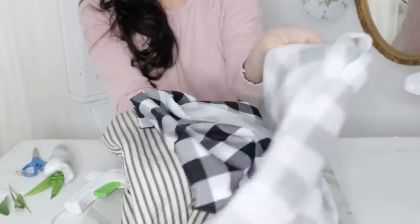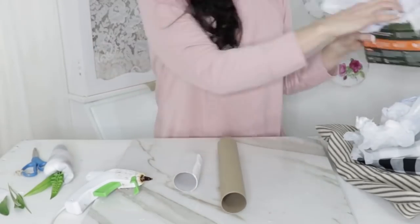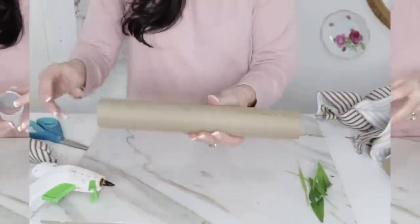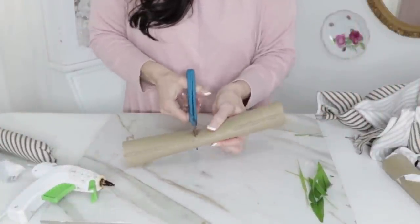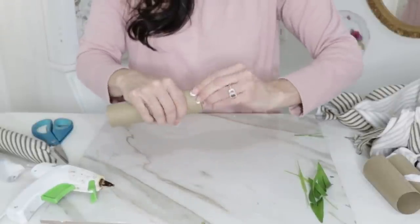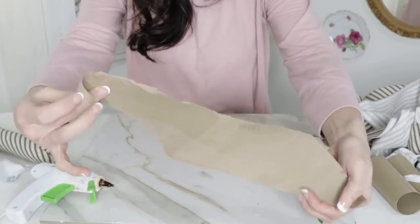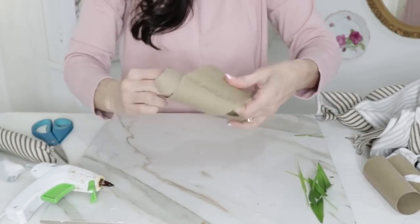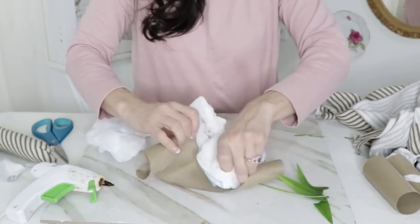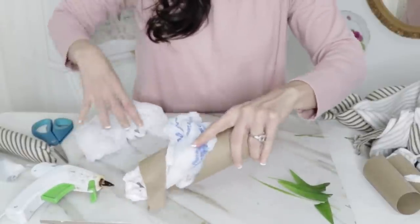I'm taking some leftover scrap fabric, some Walmart grocery shopping bags, some little leaves, and paper towel rolls. We're going to take the paper towel roll and cut it in half — that creates the base of our carrot. I'm also going to unwind the paper towel roll from where it starts to wind up, give it a bit of a twist, and then take the shopping bags — I used two for half a paper towel roll.